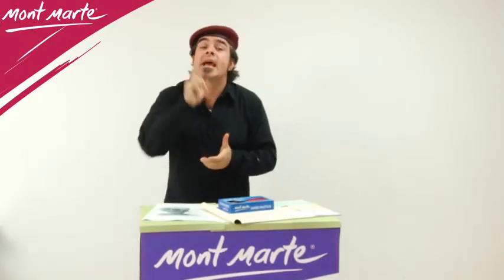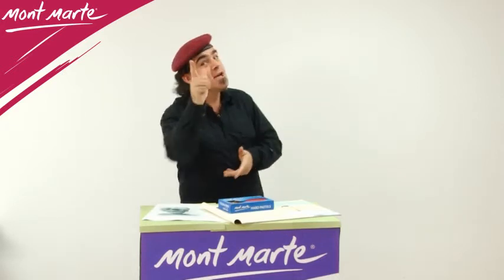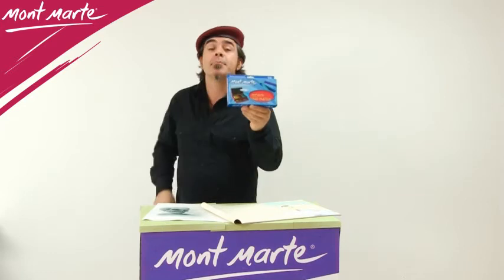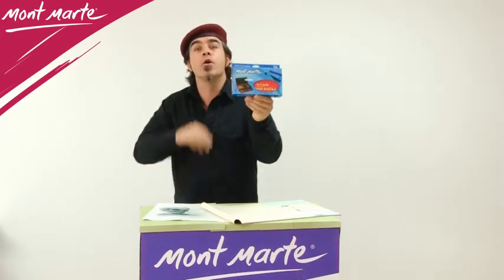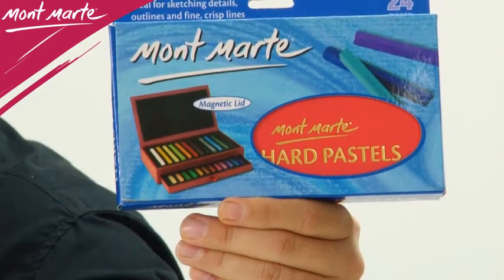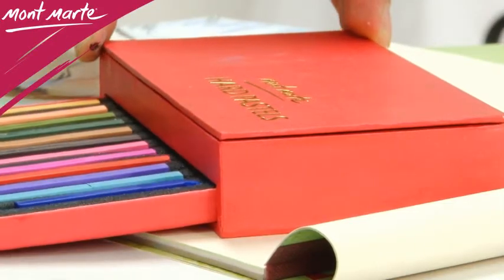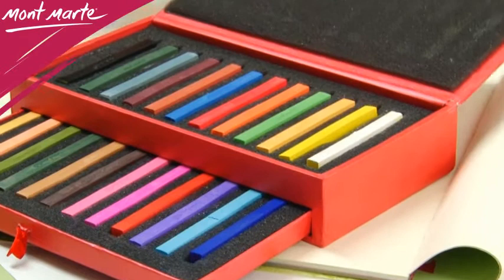When it comes to easy, hassle-free art materials, you can't look past pastels. Montmartre hard pastels are just perfect for drawing and sketching. This handy pack contains 24 bright colors in a nice hard case with a drawer.